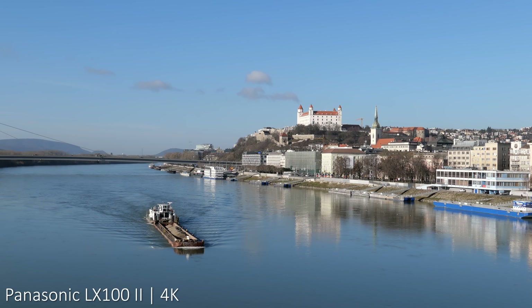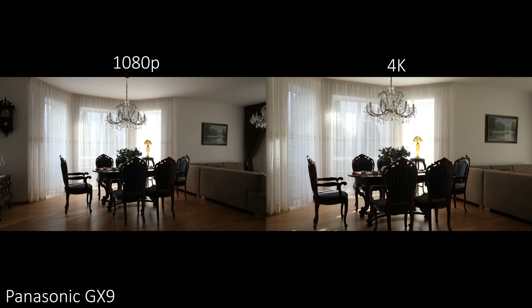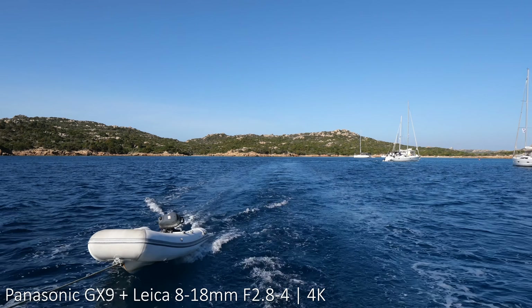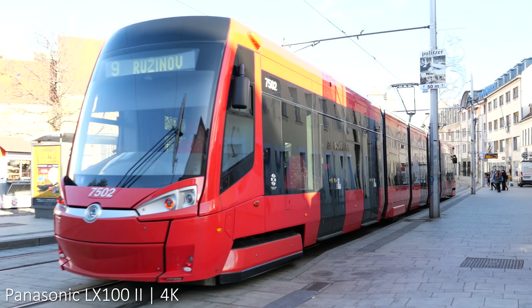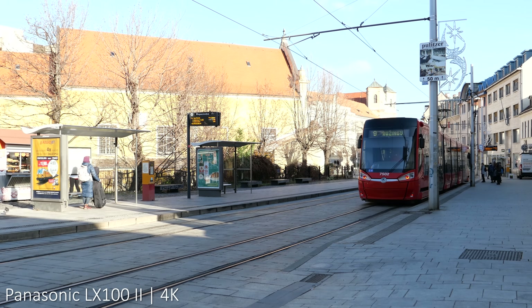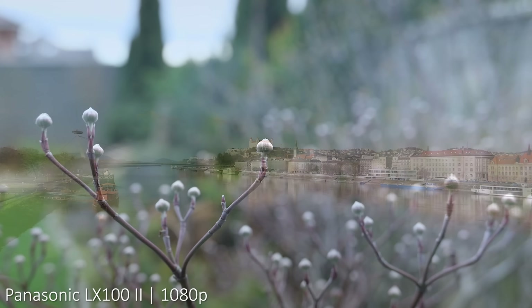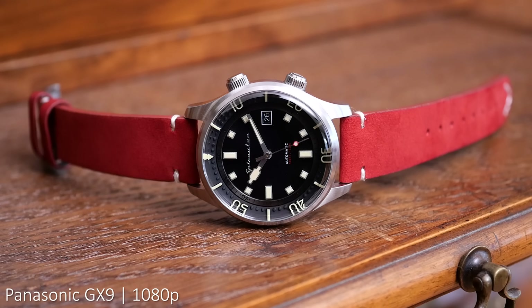Neither of these cameras is mainly intended for video, but both shoot very nice 4K video up to 30fps with great image quality — Panasonic just knows how to make good video. The main difference is that the GX9 has a larger crop in 4K because it doesn't use a multi-aspect ratio sensor, which is pretty significant, so I sometimes have to compensate by using an ultra-wide lens. There is also a crop on the LX100 Mark II, but not as large. Both have great 1080p video quality — in my opinion Panasonic has the best 1080p image quality of all manufacturers, and on the GX9 it is not really worse than the G9 or GH5S.